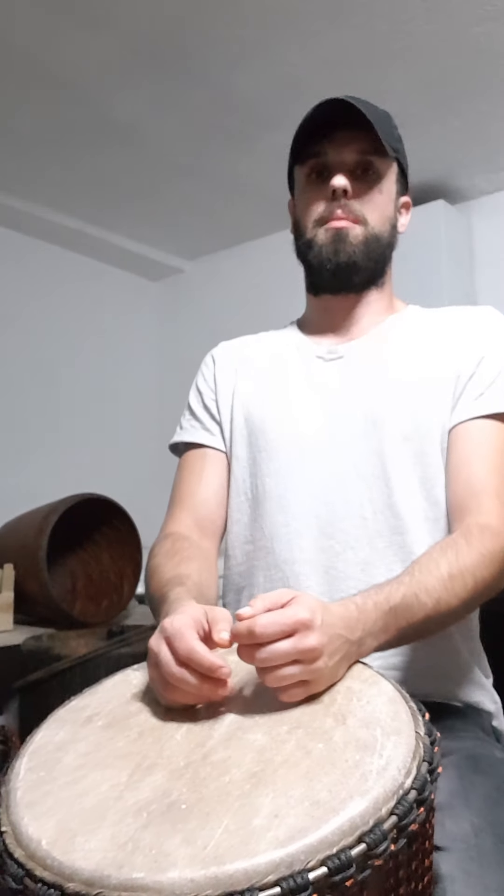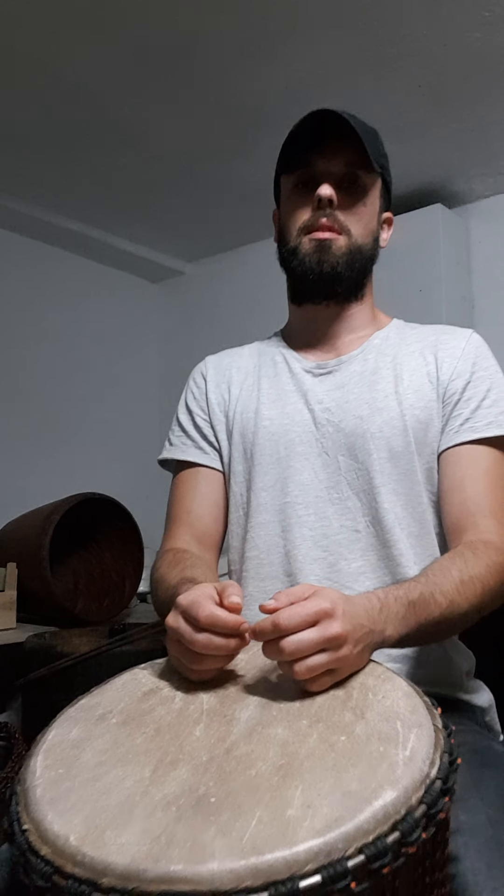Let's break it down. We start with two tones, starting with our dominant hand. From there, we do four slaps starting with our dominant hand again. Together it will sound like this. From there, we do two tones again, starting with our dominant hand.